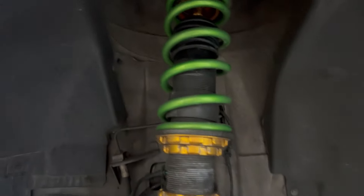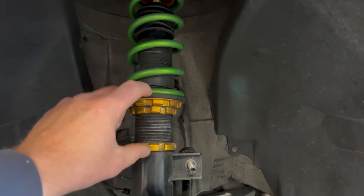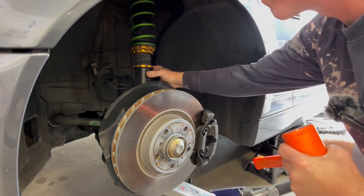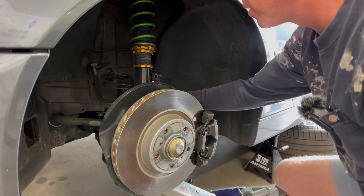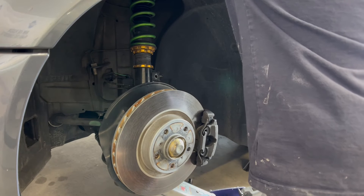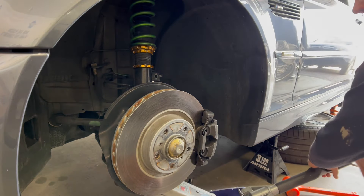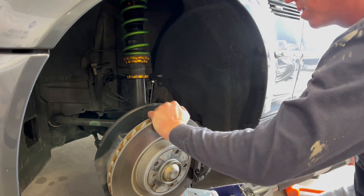I actually don't think I need to remove the camber plate — I don't know why I did that before — but it looks like as soon as I pop this drop link out I can actually just drop the entire coilover assembly, measure everything, and then get it replaced. I loosened up the 18, this is a 17 — there we go. Since the 18 down here is loosened, that holds the whole coilover assembly into place, and you can then take the entire coilover system out.